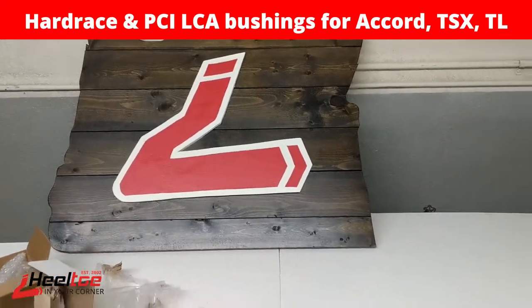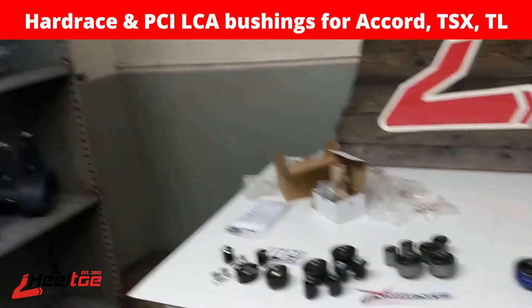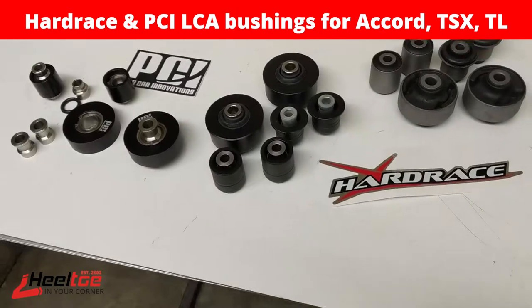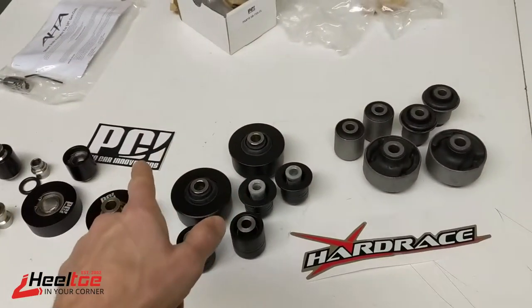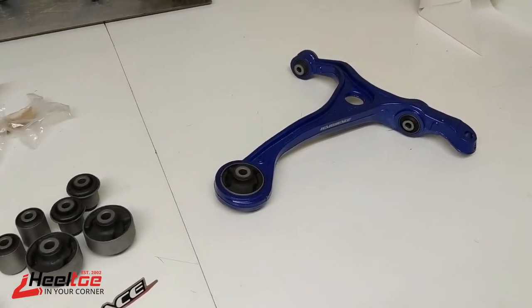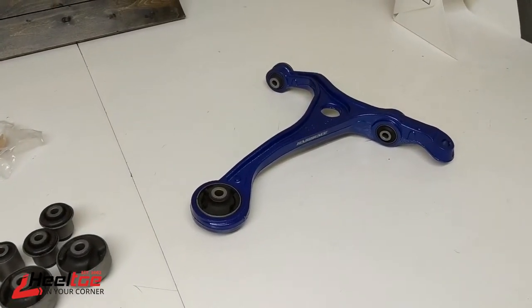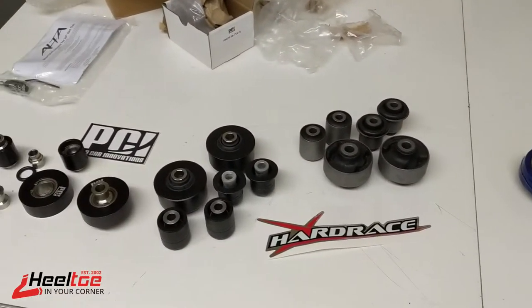Welcome to Heel Toe Automotive and our new little photo studio — it still needs a little refurbishing. Today I'm going to be talking about front lower control arms and control arm bushings from Hard Race and PCI. These are more specifically for the 2004 to 2008 TSX, TL, and Accord, though the newer Accords and TSXs apply as well.